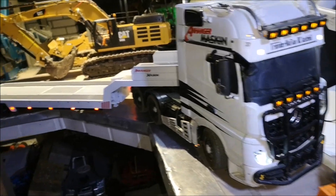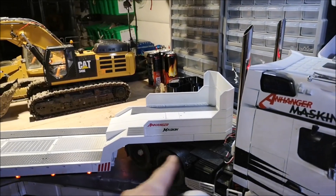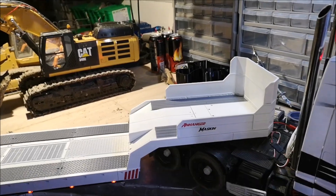The battery is in and here are all the lights for the trailer. I didn't put any on the front — I just didn't want any lights there.